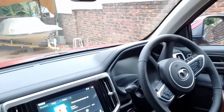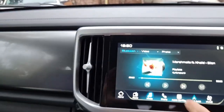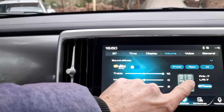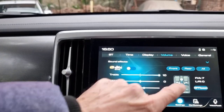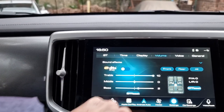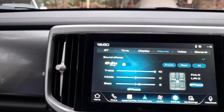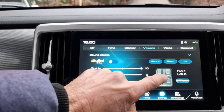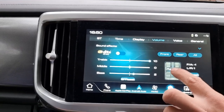I'll go back to the screen again — I just want to show something on the equalizer. You've also got the ability to change left or right balance as well. I wouldn't generally use that unless you're adjusting for your listening position, but it's there if you need it.